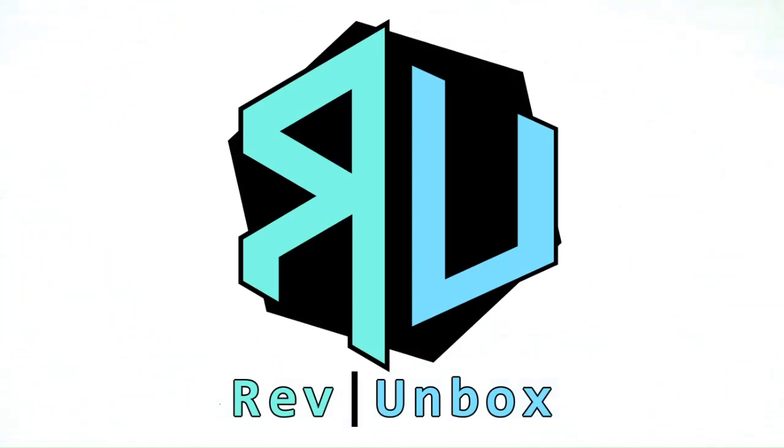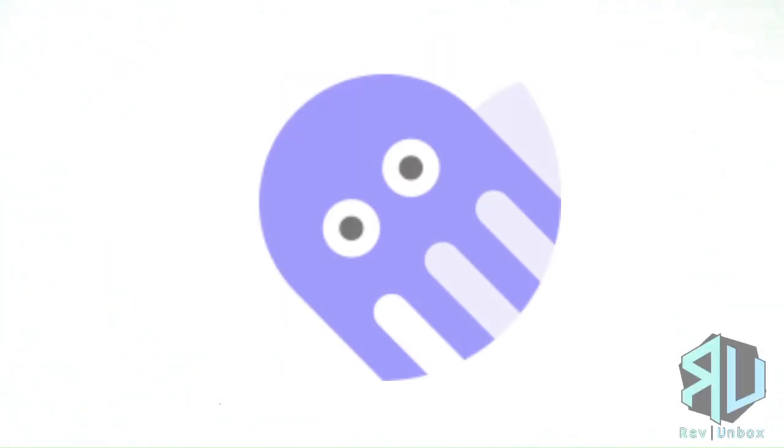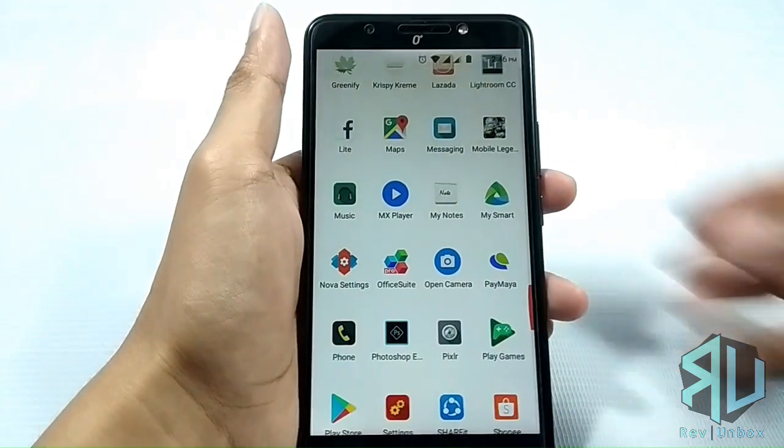Hello and welcome to another one. Today we teach you how you could play games on Android with a gamepad or with a keyboard and mouse, even if it is not supported, and also without requiring root access.